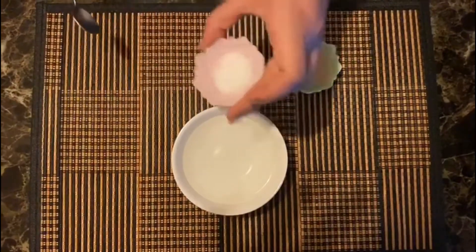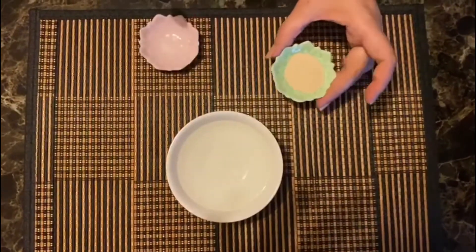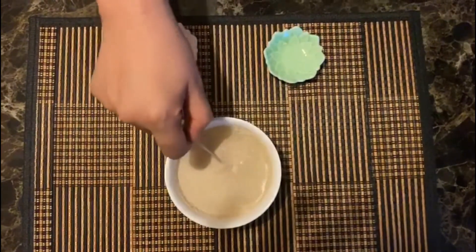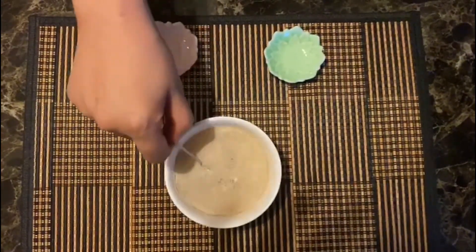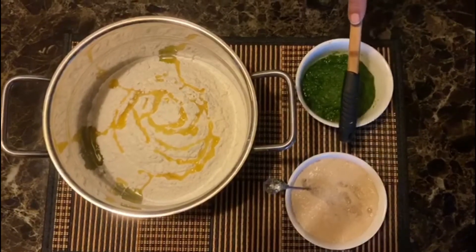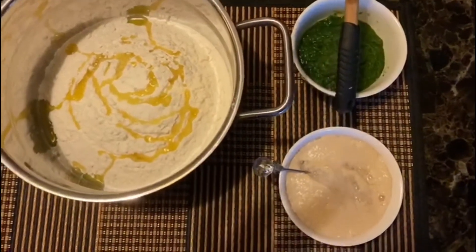Sabse pahle humari sugar aur dry yeast ko mix karke 15 minutes ke liye chhodna hai, jab yeh thoda sa foamy ho jayega, then we will add it in the dry ingredient. Yeh dekhiye, kitne achche se uska foam ready ho gaya hai — it is ready to get mixed in our flour.